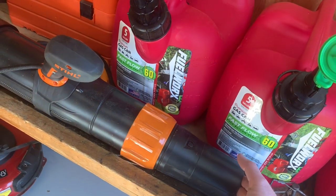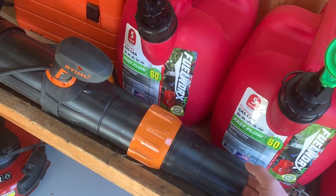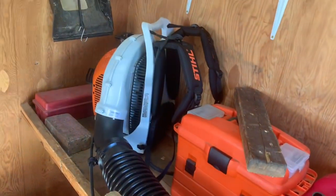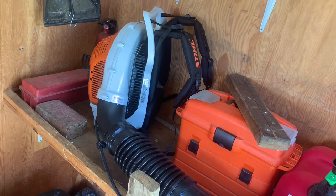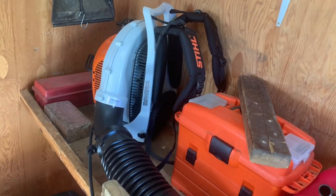My leaf blower will be my BR800. I still have it — I love that blower, it's comfortable. And this will be a great backup for leaves. I won't be missing that much. It does still have 912 CFM. It is not as powerful as the BR800, but it is powerful enough to do what I need it to do.